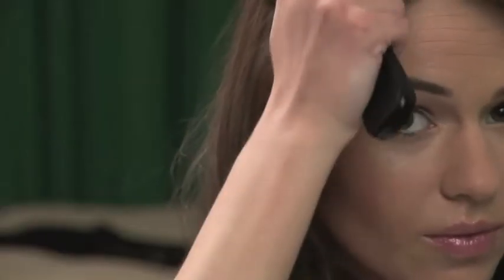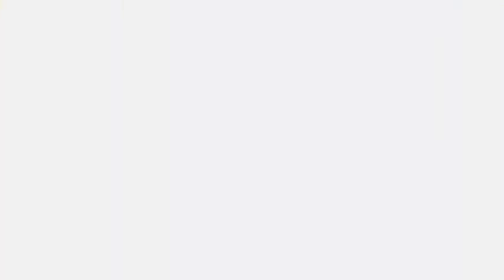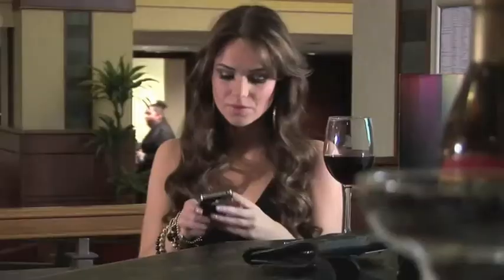Finally, lightly brush through your hair with a paddle brush. You are now ready to be the centre of everyone's attention. Be Glamorous. Be Gorgeous. Be Yourself. Experience Life on Cloud9.